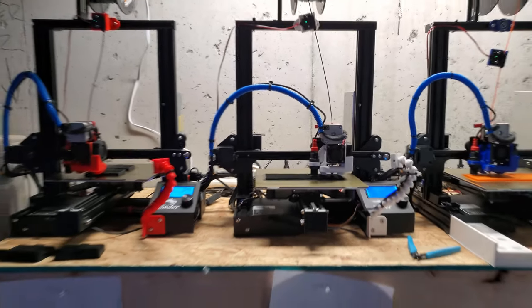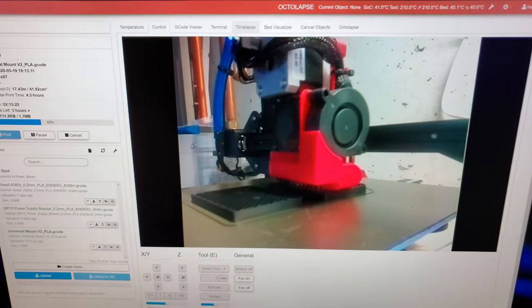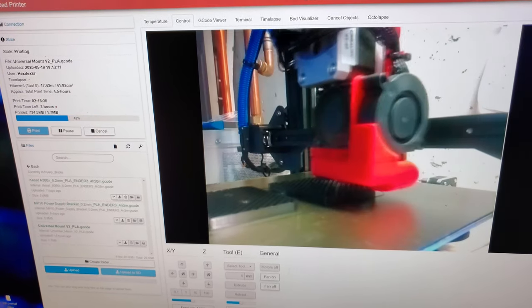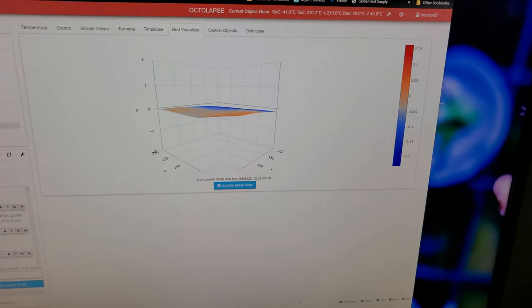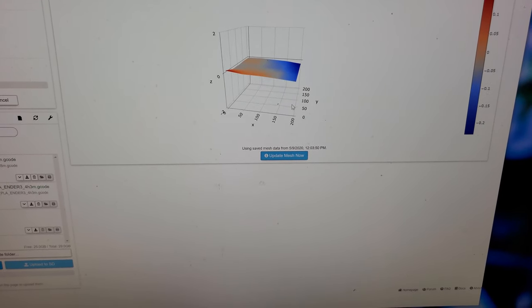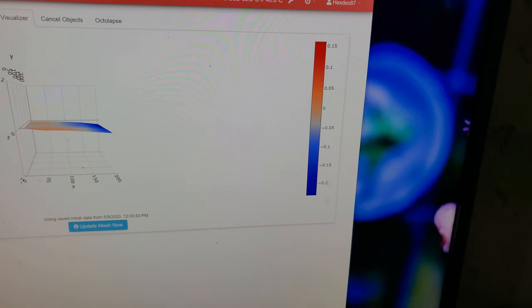Let's move on to Octoprint — I'll show you guys that whole process. This is Octoprint for just one of the printers. You can see that is the red one. I labeled them up here on the top: red, white, blue, and orange. If we go to red and then the bed visualizer, the ABL Touch goes through 25 points of contact on this bed. You can see there's a little bit high in the front left corner. The high point is at 0.15 and the low is at 0.2.